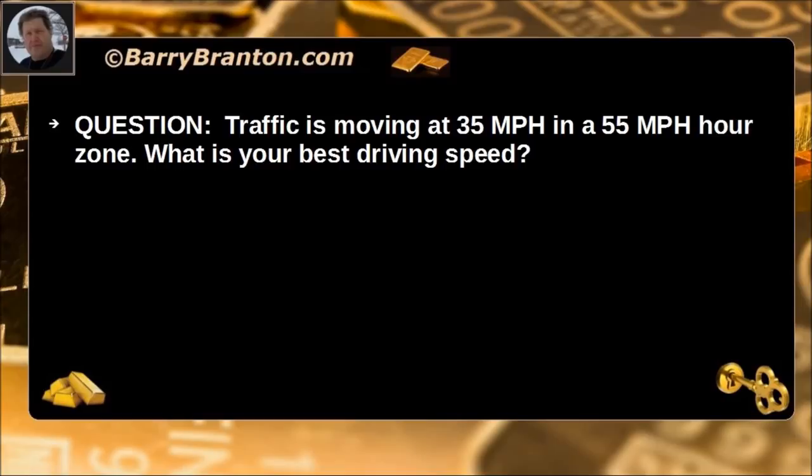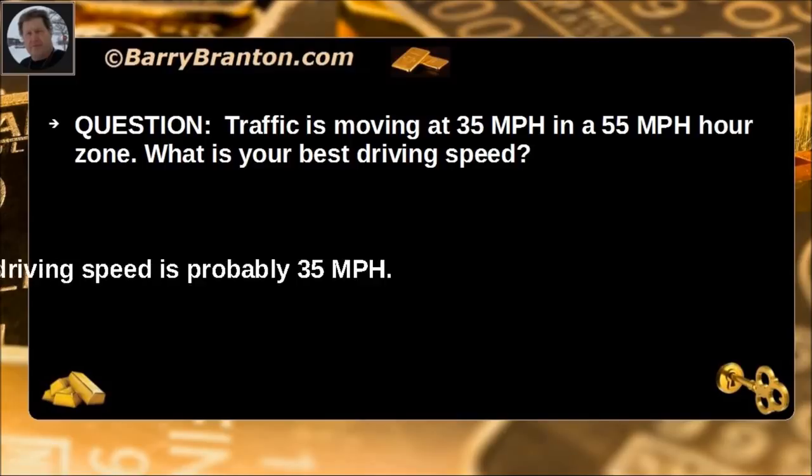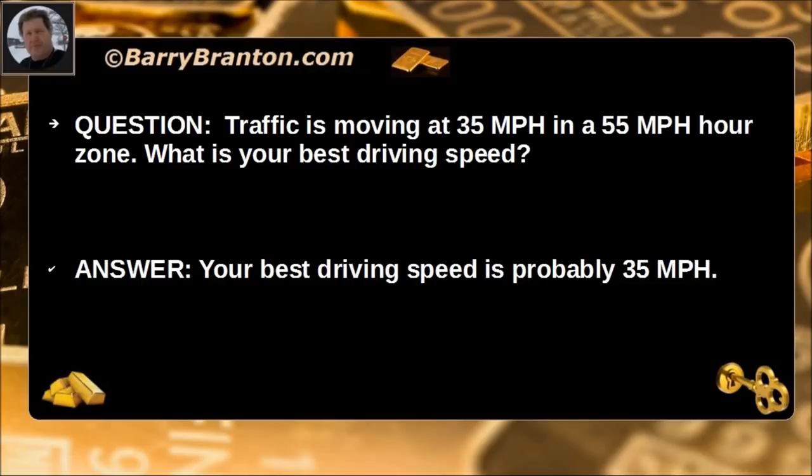Traffic is moving 35 miles per hour in a 55 mile per hour zone. What is your best driving speed? Your best driving speed is probably 35 miles per hour.